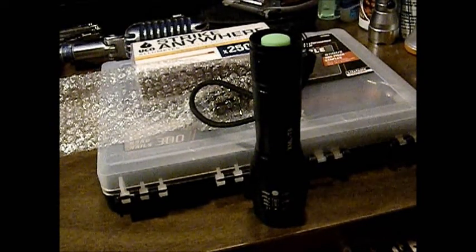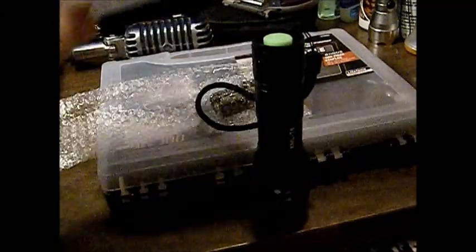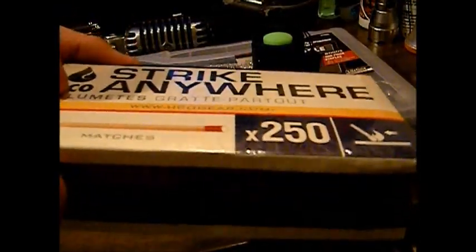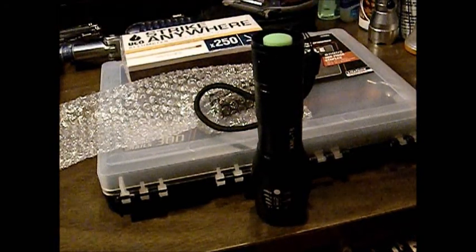We're going to make some storm-proof matches with these — we'll come over here and show them off and test these against the regular small strike anywheres and compare them and do some videos on those as well. That's going to be it for this one, thanks for watching YouTube.